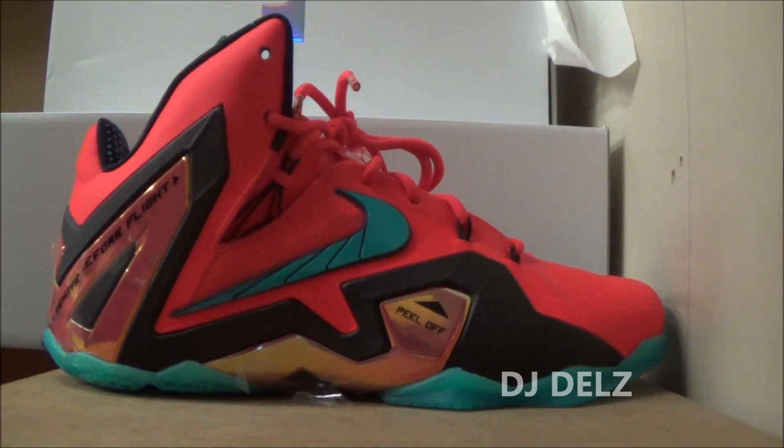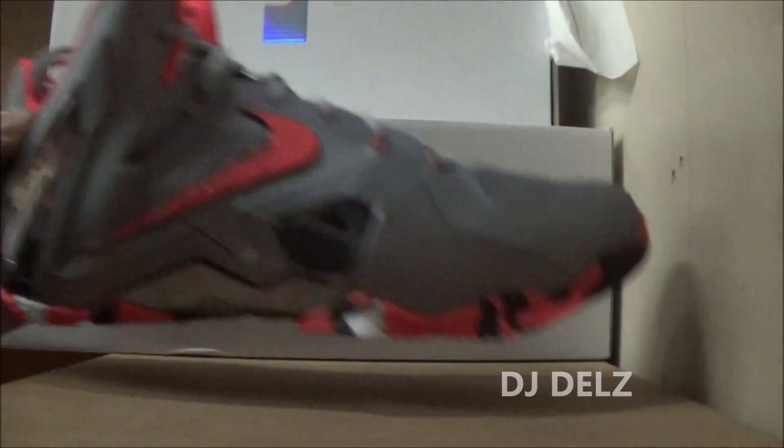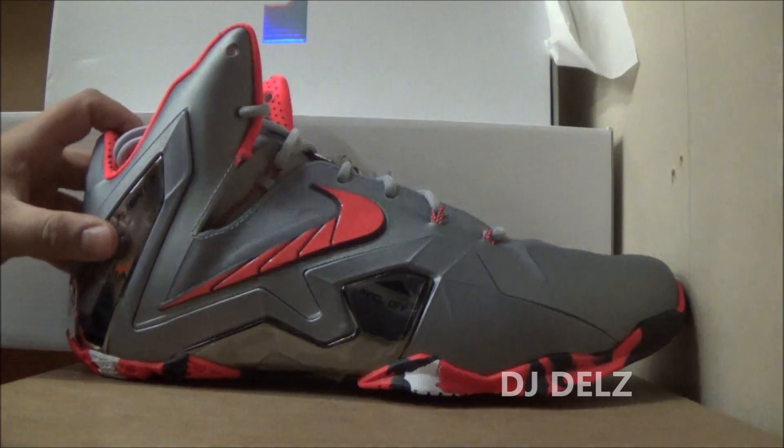My opinion on the shoe — definitely a nice colorway. I don't know which one I like better. I will do a pick one eventually, but I do have both colorways right here.